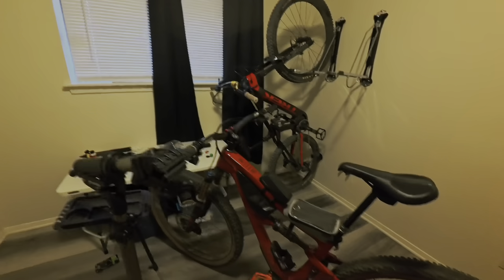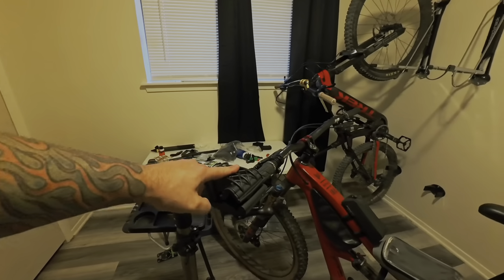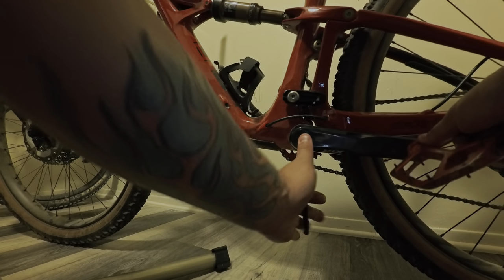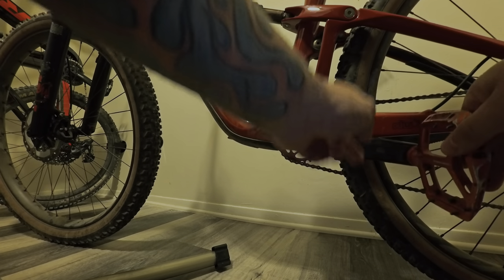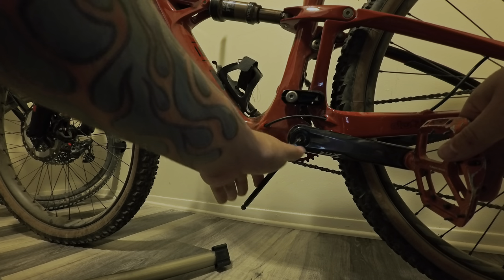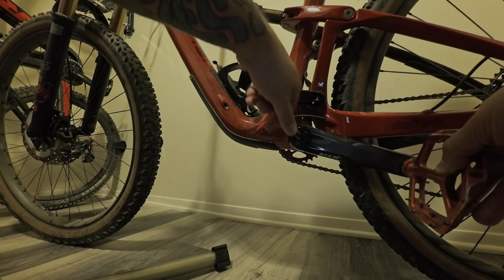For XTR chainring and XTR crank removal, here's how I have my bike rack holding my bike stable — you just gotta tip it the right way. First thing I need to do is remove the cranks, so I'm taking this 8-millimeter allen key. Turning counterclockwise — you'll know you're going the right way because not only does it get easy, but you can see the screw get closer to that extractor cap. Then it gets hard again — that's normal. So we're going to really crank it down.